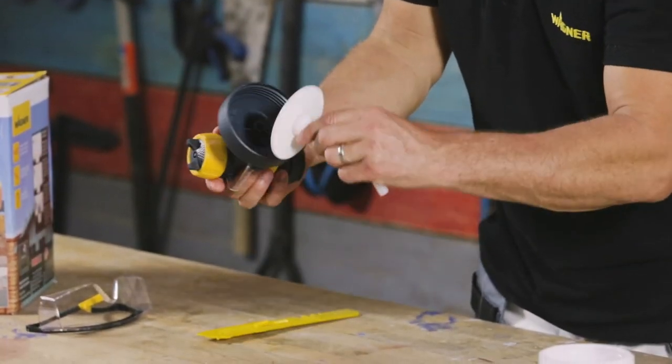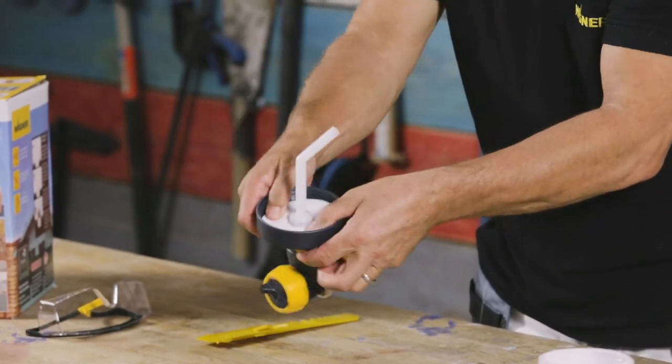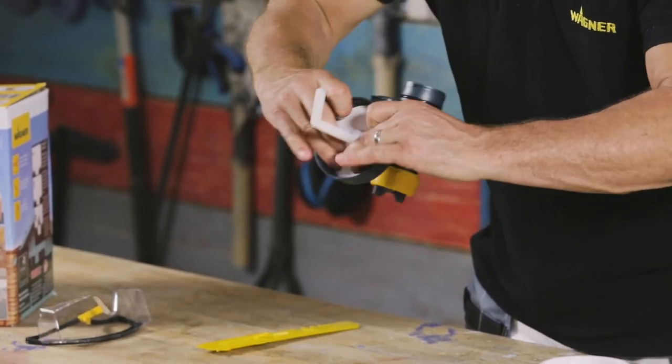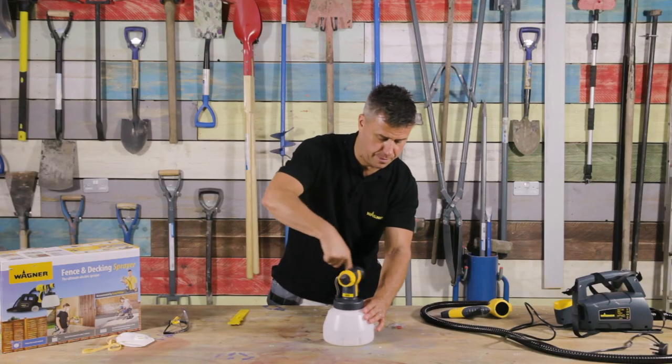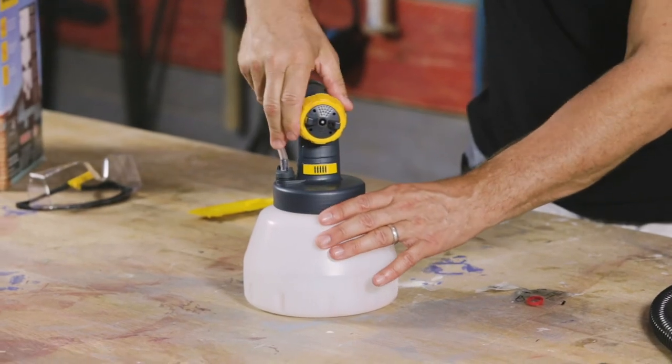Place the suction tube back in, pressing it down so it's nice and sealed. Then it can be screwed back down and it's ready for use next time.